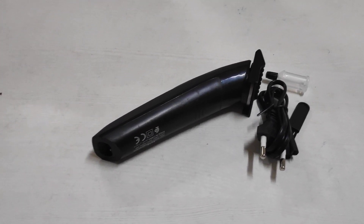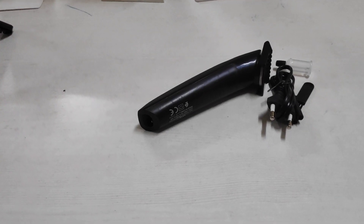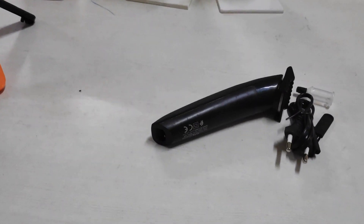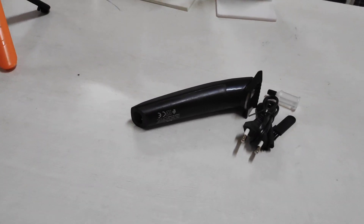Welcome to SreeSolar Coimator. This product is a hair remover and hair trimmer. This is a facility that you can charge in a solar mini kit. You can also charge it in a solar inverter.